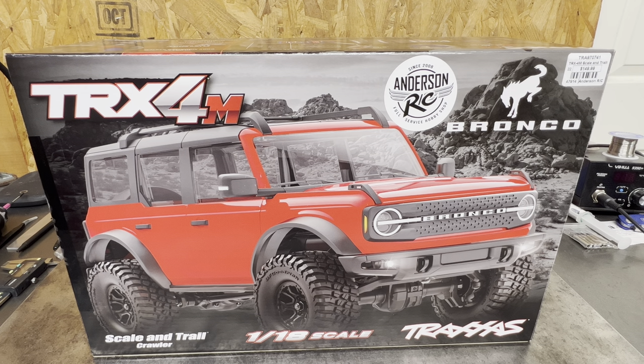So this morning, November 11th, the TRX4M officially dropped. I know people got some early — congratulations to them. My man Matt Anderson at AndersonRC, I would never put him in that position to get rid of a truck early. That's not my way. This is his livelihood. I appreciate him always taking care of me. But today is the official release of the Traxxas TRX4M.